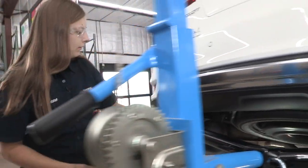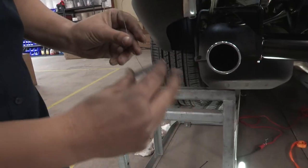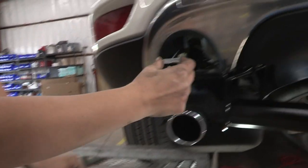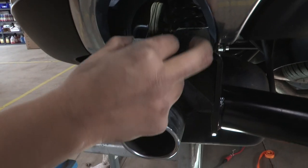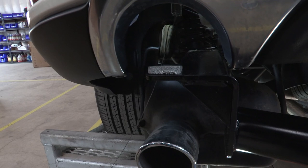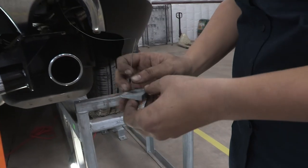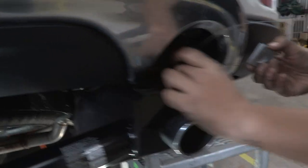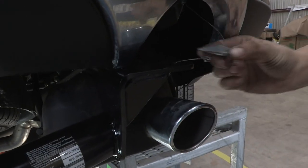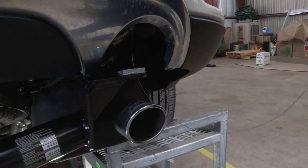Before I get it too high up, over here on the driver's side I'm going to start. I'm going to put that washer through the fish wire here — take that fish wire, so it sits just like that. We're going to do the same thing on the passenger side. And now we can lift the hitch all the way up into place.